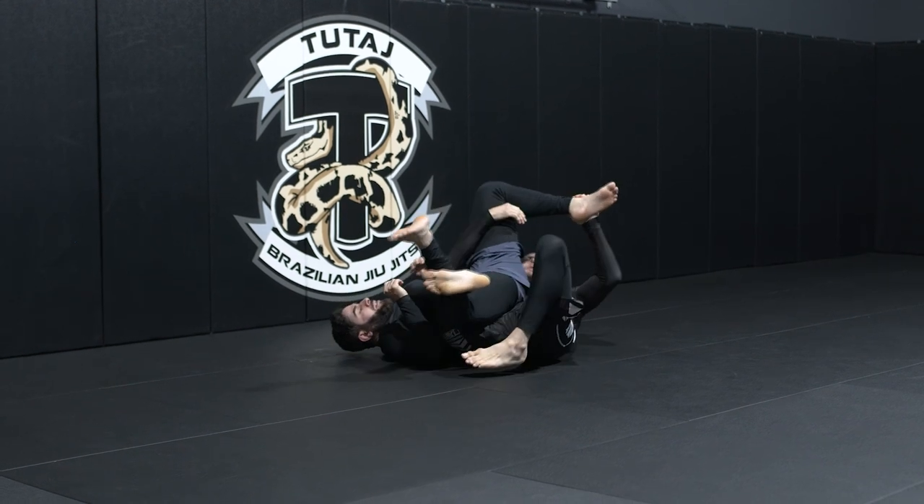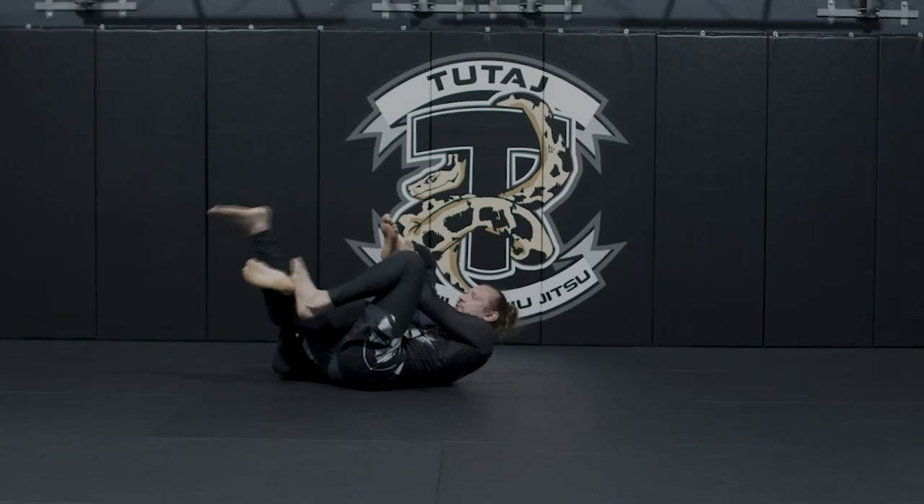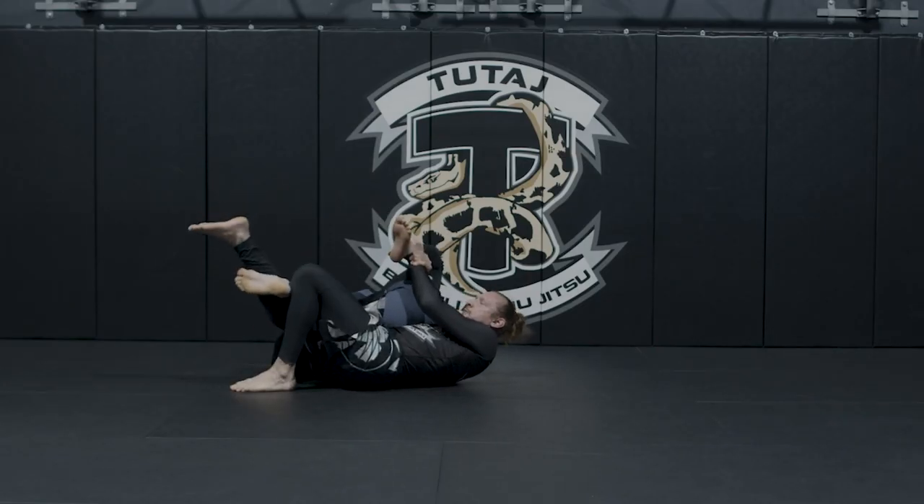Two, we have the banana splits here. Grabbing the ankle and bringing it to my partner's butt. And then I could be cranking with my foot here or just straightening my leg.